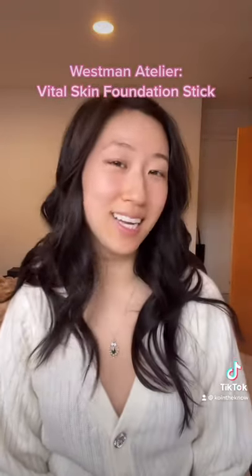Hello! Get ready with me and Westman Atelier, one of my favorite clean luxury beauty brands.